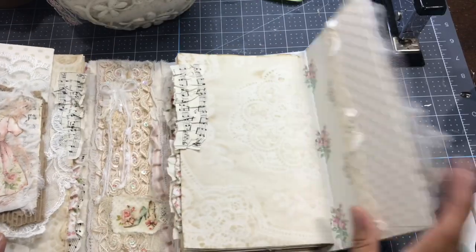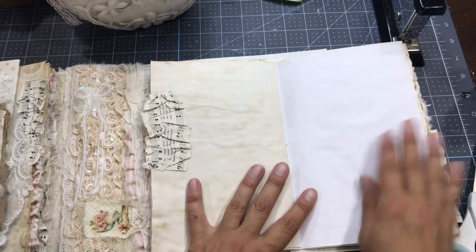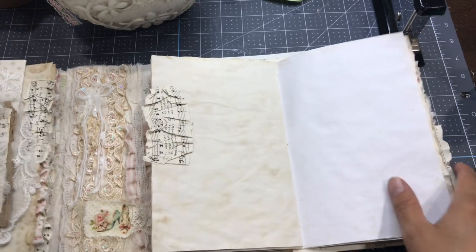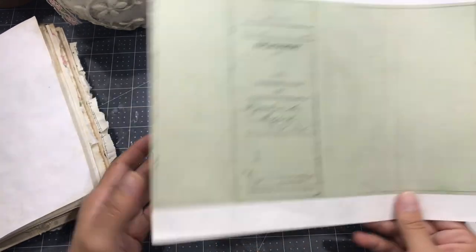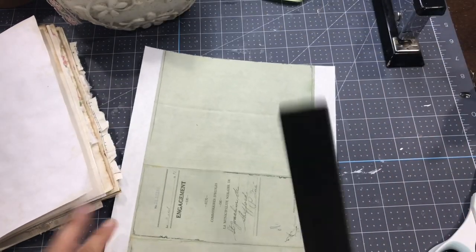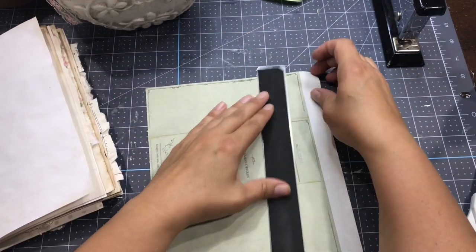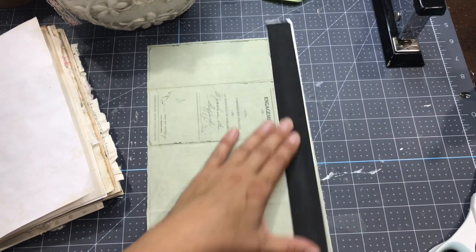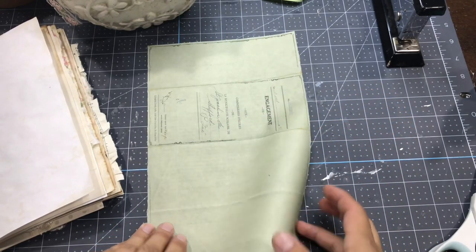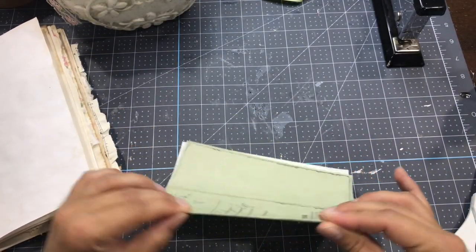Hello everyone, this is Anne from Odilsina Scrap. I am back today with a new series of decorating pages. I want to fully decorate the pages from my lap book and I thought I could do little videos on each page that I'm decorating, and I'm going to create a playlist that will be called 'Junk Journal Pages'.